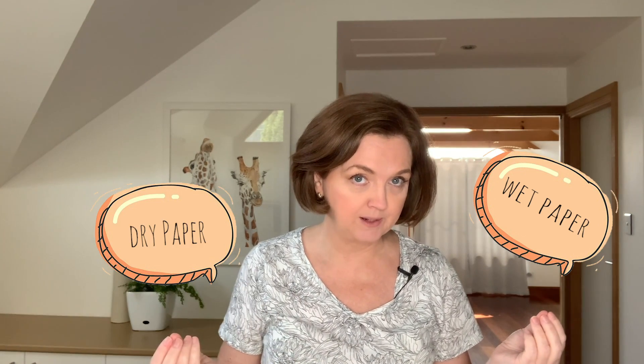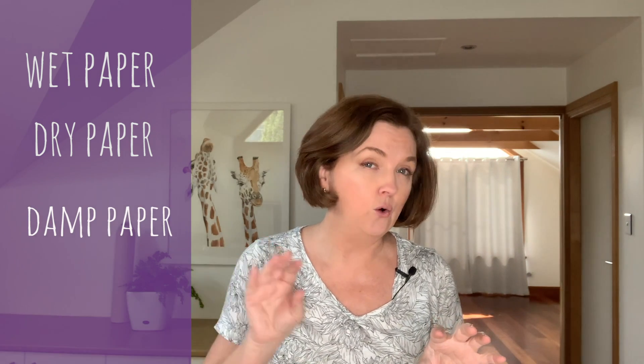Painting in watercolor is all about the timing. Knowing when to put the pigment onto the paper and knowing what consistency that pigment should be is crucial, and it takes a lot of practice to understand this. There's wet paper and dry paper, but if you've painted with watercolor you know there's a lot more to it. To keep it simple, I like to say there are four stages: wet paper, dry paper, damp paper, and what I call almost dry paper. Let's have a closer look at the four stages and how I use them in my paintings.